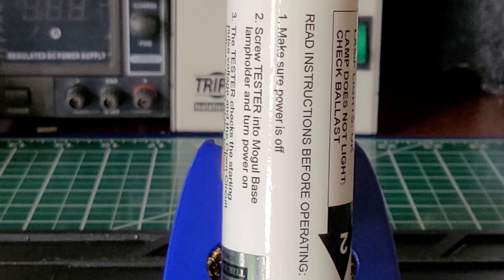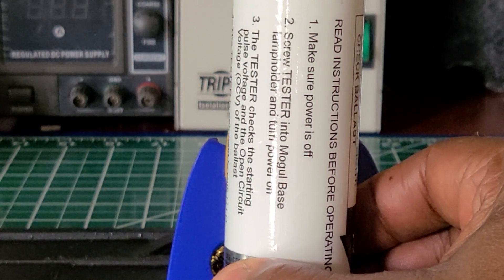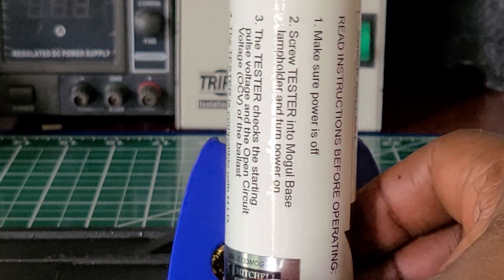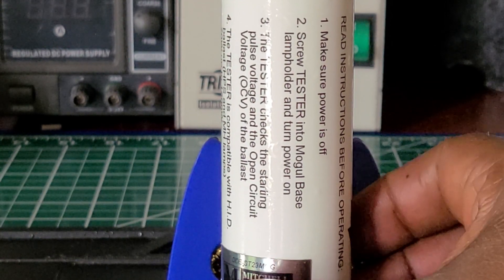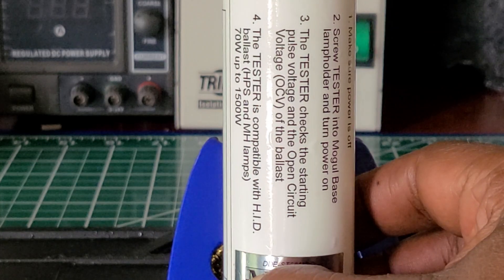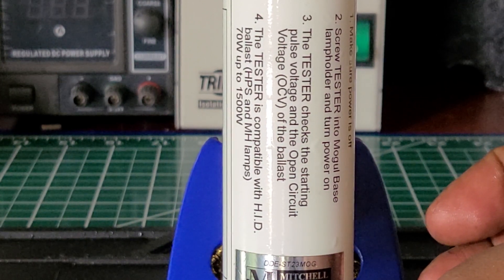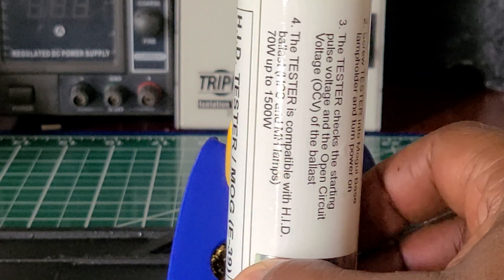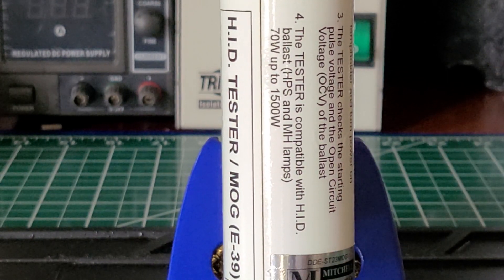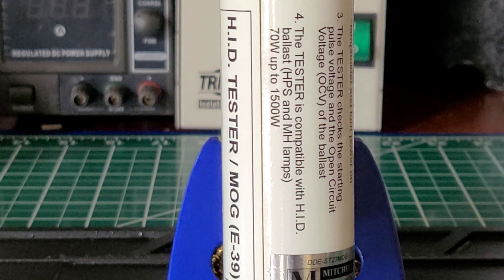I'm going to try to keep it slow so you can read the instructions. Step two, step three, step four. So if you run across one of these testers and you're still troubleshooting metal halide bulbs, I recommend you get this — it makes your job so much easier.